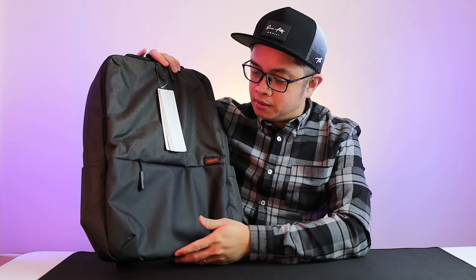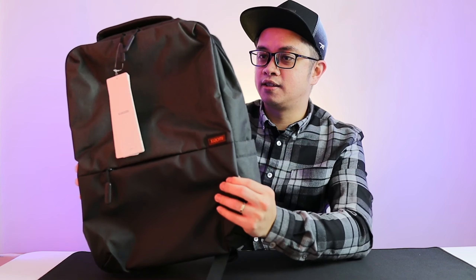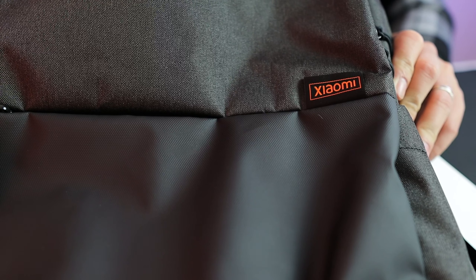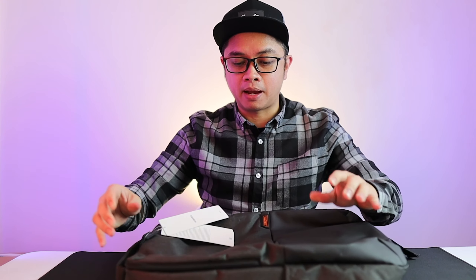I picked the color and everything. It is actually a Xiaomi backpack — look at that. It is a dark gray in color, and it has a Xiaomi logo over here. We're going to explore this backpack, and this is going to be my daily backpack.